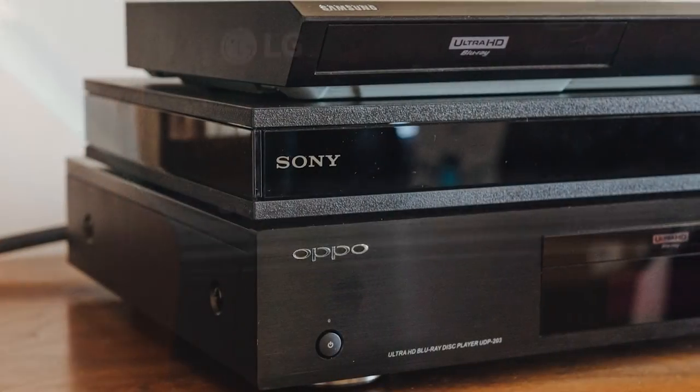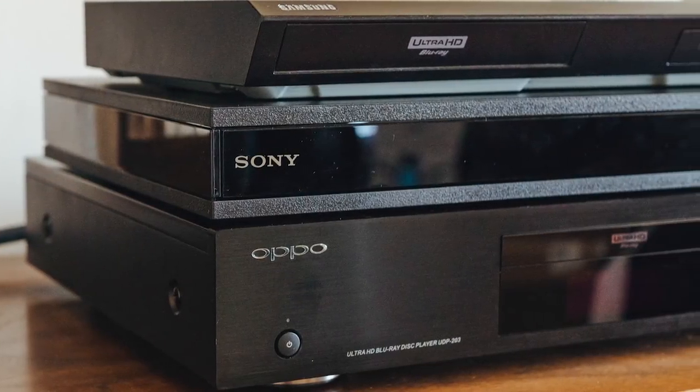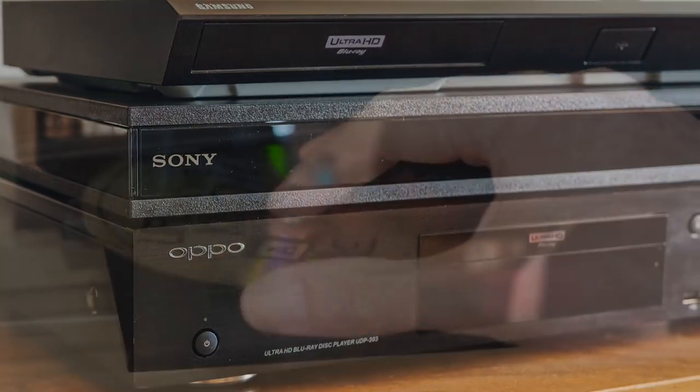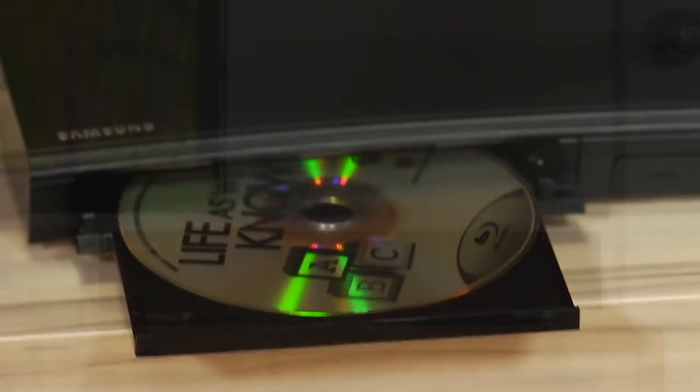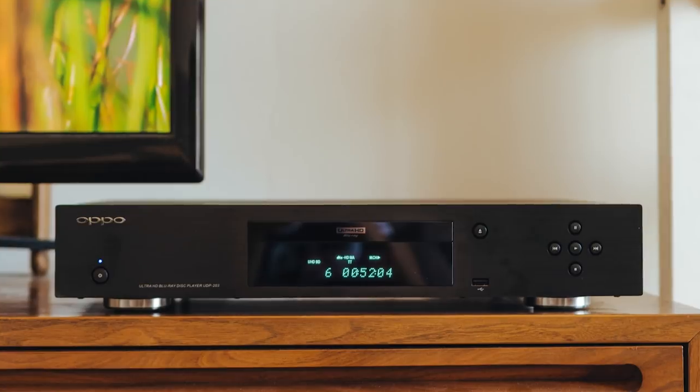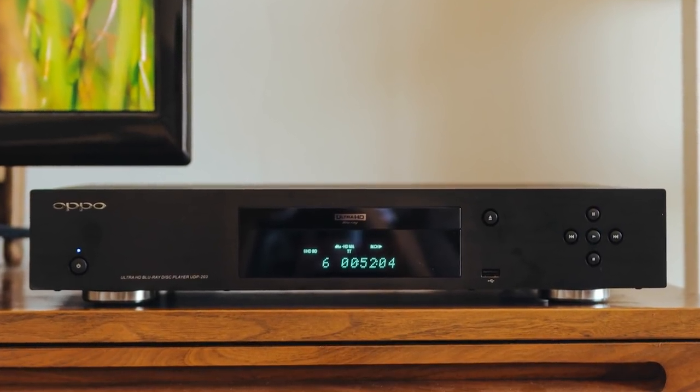You're probably aware of the Blu-ray Disc format, especially if you are a movie buff. Blu-ray is supposed to supplant the more common but older DVD format. While both may look the same, a Blu-ray Disc has a larger capacity for storing data — more data means higher resolution movies, up to 1080p, and additional content.